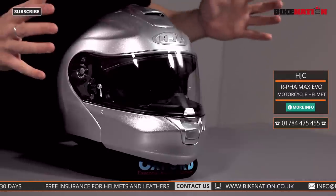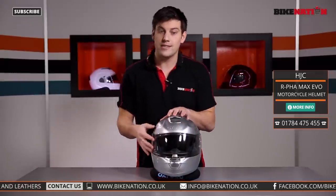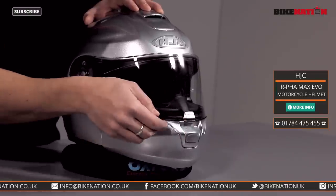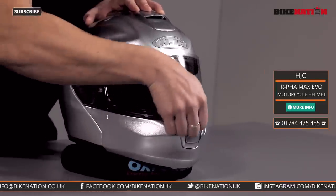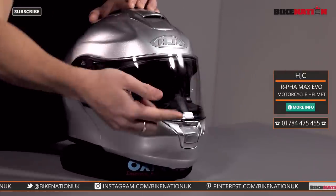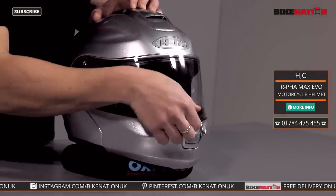It is packed full of features. It is a flip front helmet and we'll come to that in just a second, but let's start by having a look at the visor. There are two visors built into this helmet. The first one, this clear one — instead of having annoying little tabs that you need to lift up and lower, it's got one in the center and it's auto locking, so as you push it down it clicks into place and keeps it nice and secure.